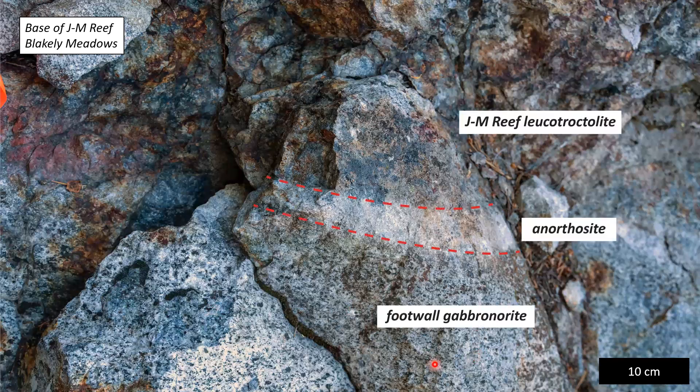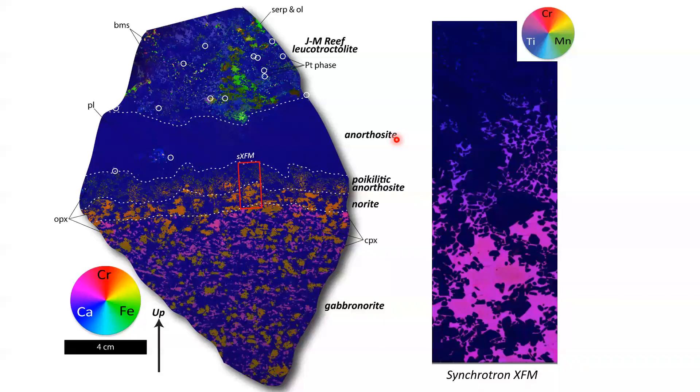We took a sample showing a nice transition from the footwall gabbronorite to an anorthosite overlain by the mineralized JM Reef leucotroctolite. We did some iSAM mapping using one of CSIRO's systems. This is a fairly large sample — scale bar of four centimeters, with up-direction indicated. This is a false-color image: a blue calcium map, green iron map, and red chromium map layered on top of each other, with a spatial resolution of about 30 microns.